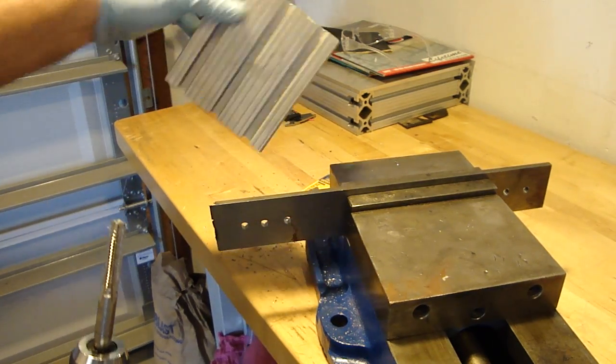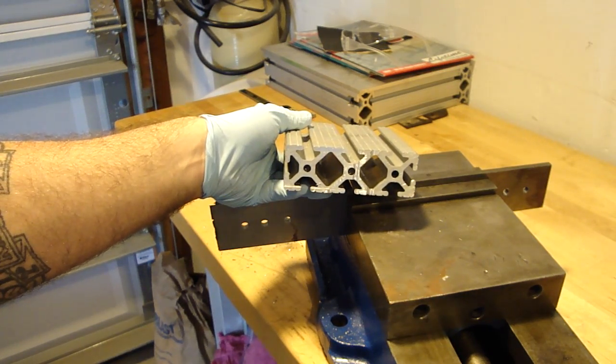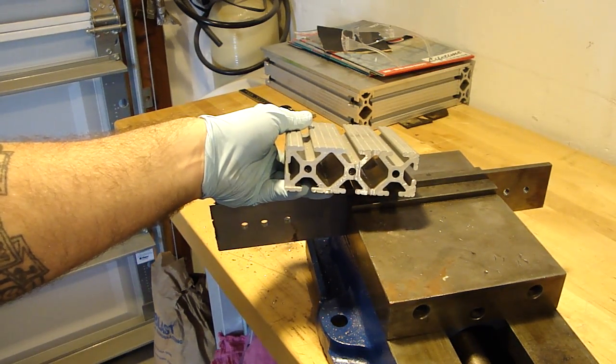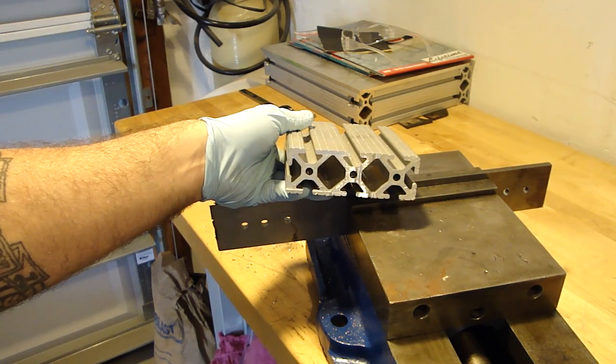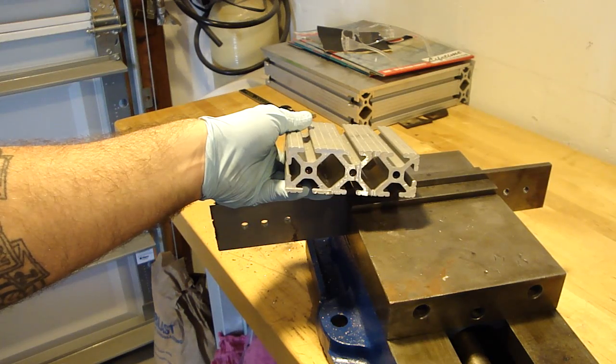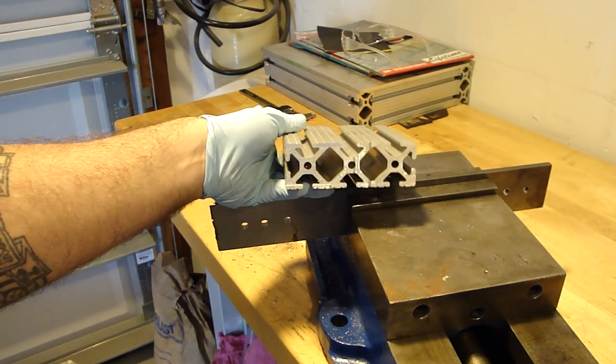We're also going to be drilling three holes into 8020, which is a 6061 aluminum. The recommended size for the tap end bit is an F bit, which is .2570. I measured out the 8020 to be sure, and it's at .2550 for the hole sizes.